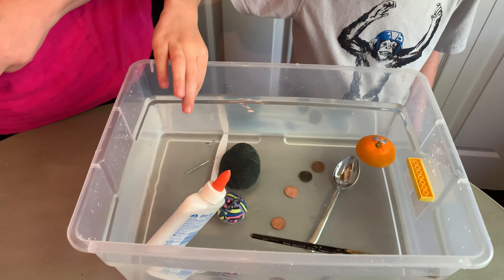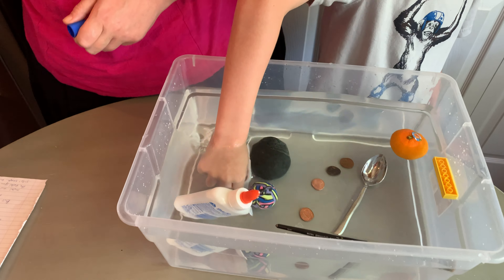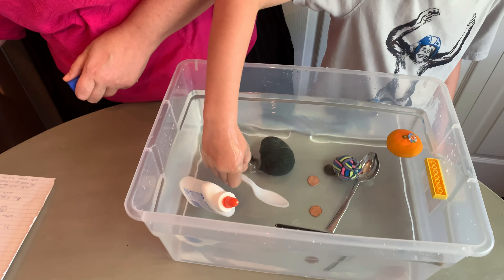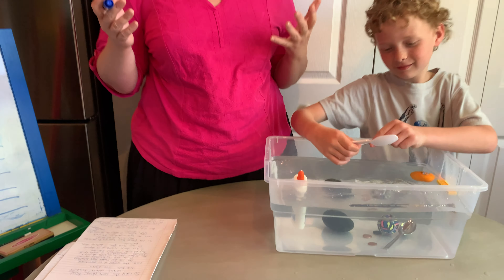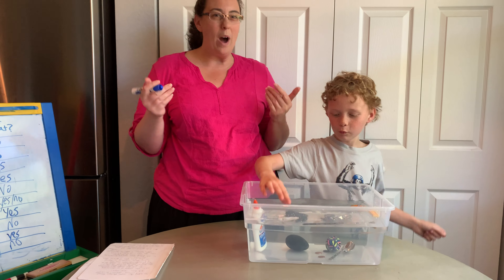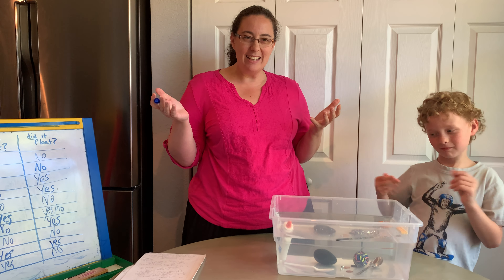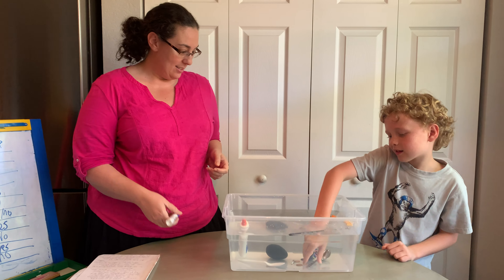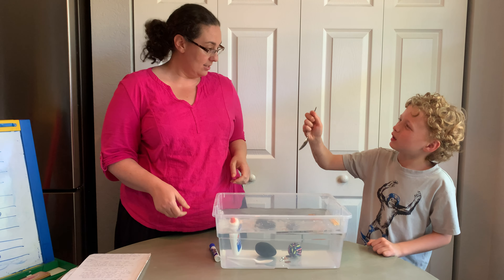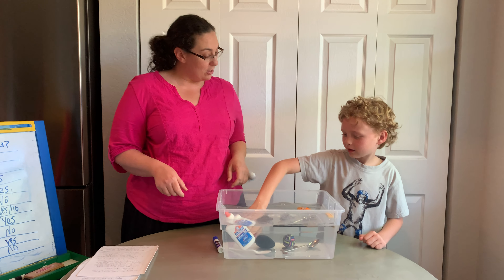Glue. What do you think? Maybe it floats because it's very thin, and it's almost like a glue. I'm going to write glue and write yes because you think it will float. Let's find out. Dylan's right — it's bobbing along the top of the water. It's trying to stand up but it's still floating at the top. So I'm going to write yes on our chart.